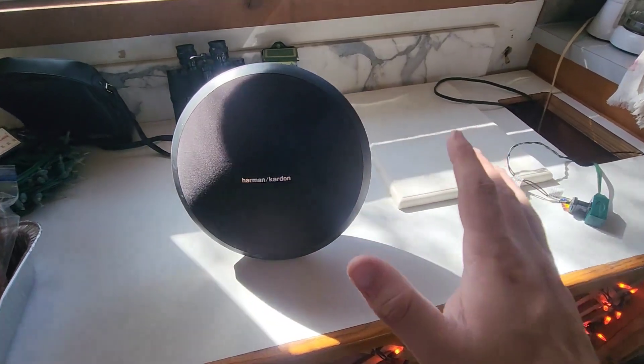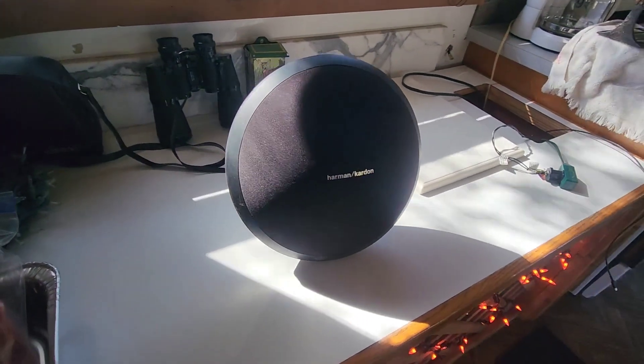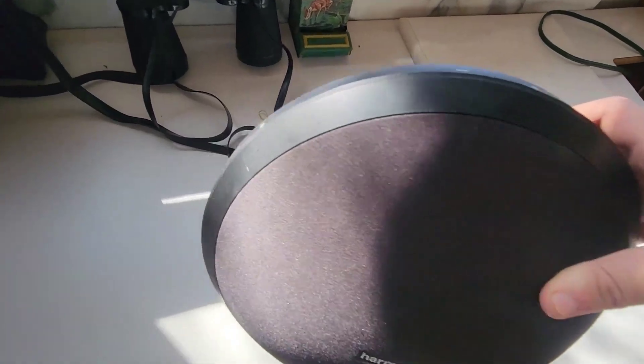Hey, what's up guys, my name is Derek and today I'm going to be doing a quick review on the Harman Kardon Onyx Studio 4 wireless Bluetooth speaker. I've had this thing for a couple years now, so I can pretty much comment on the quality as well as how well it's held up for me and what I think about it.